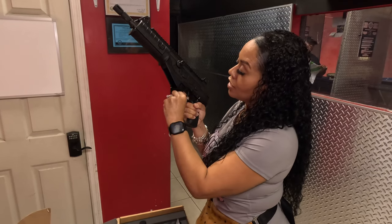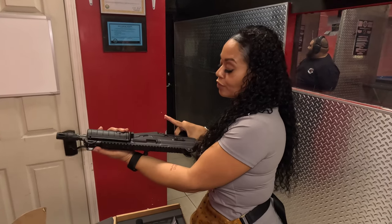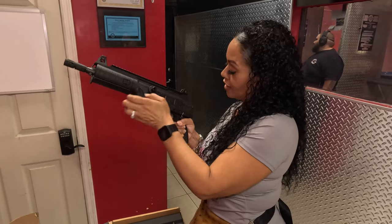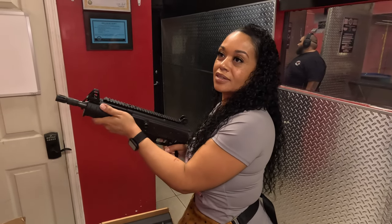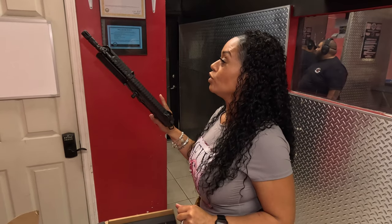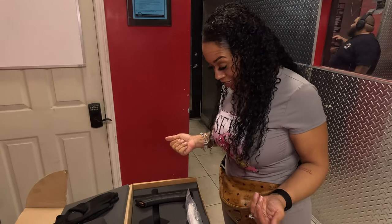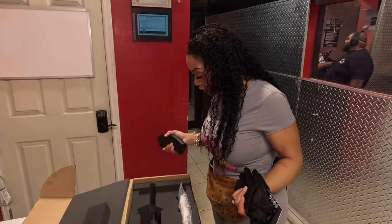Your mag release down here is AK-style mag release. Your trigger - I'm not sure what the poundage is, but I will let you know how the trigger feels once we get inside. The reset is not long at all. IWI does a great job with their triggers. We're shooting Tula ammo - nice dirty Tula. We have our magazines preloaded.